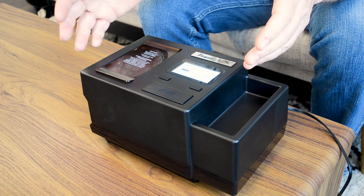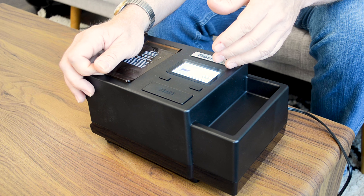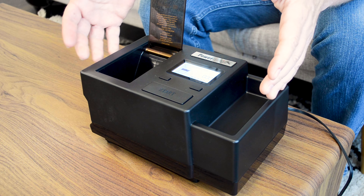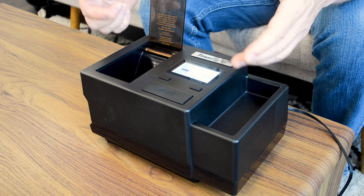Now let's talk about the hopper. This hopper is large, which allows you to store enough tobacco in it to make up to 30 cigarettes in a single session. This reduces the amount of times you have to refill the machine, making your loading sessions shorter and far more efficient.